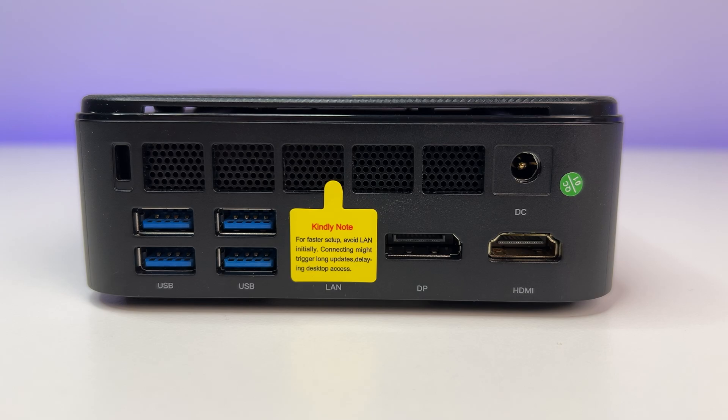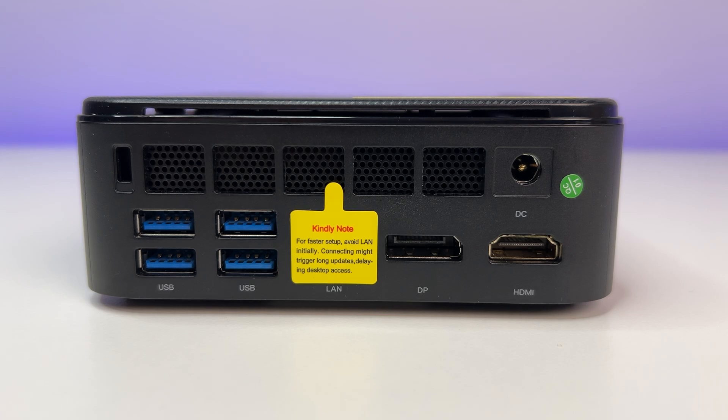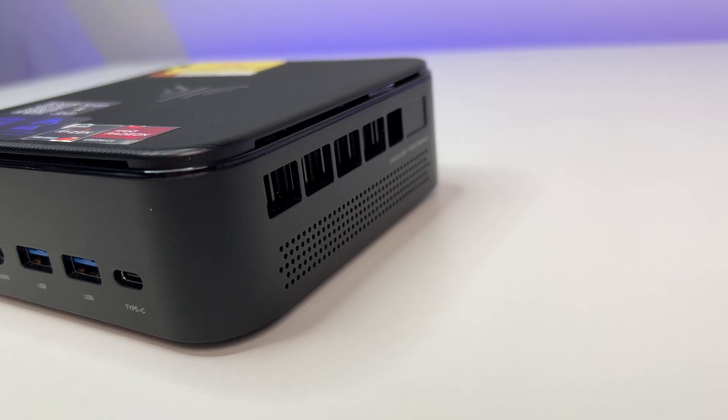Now let's look at the ports. On the back of the mini PC, we have four USB 3.2 Gen 1 ports, a 1GB LAN port, an HDMI port with 4K resolution at 60Hz, a DisplayPort with 4K at 60Hz, and a DC power connection.